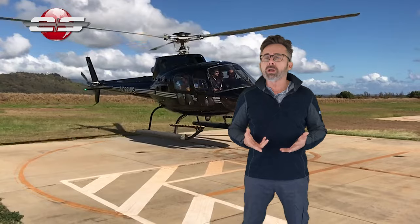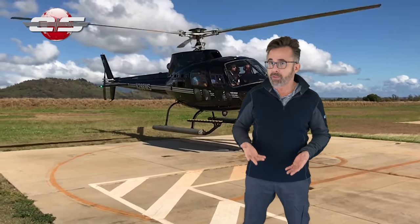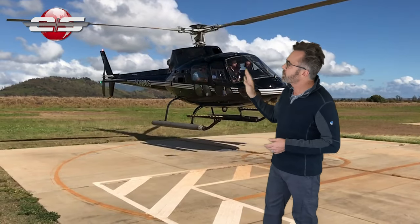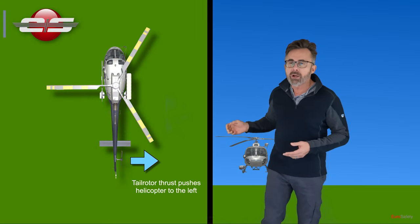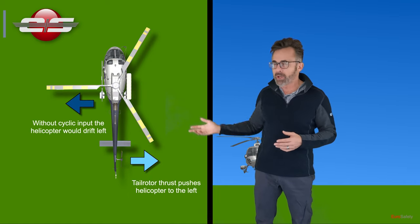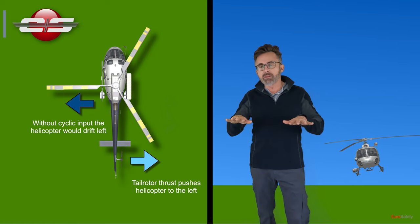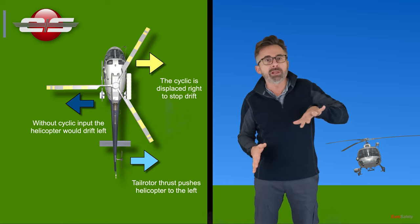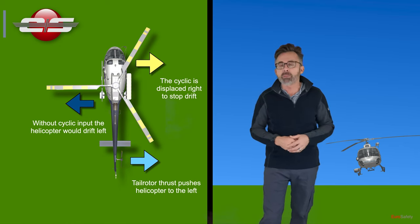First of all, let's talk about how the helicopter hovers so you can understand how you transition from level on the ground to that hover. You'll notice that the helicopter hovers right skid low. The reason for that is your tail rotor is moving the helicopter to the left because of the thrust it's putting out. To counteract that, you put in right cyclic, making the right skid dip low, so you're kind of always in a turn or a sideways movement, but that tail rotor is keeping you right at that position.